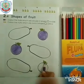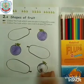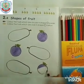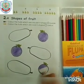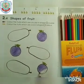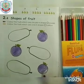This is also circle shape. Colour it. Starting from the outline, fill the colour neatly. The plum is in the shape of circle.